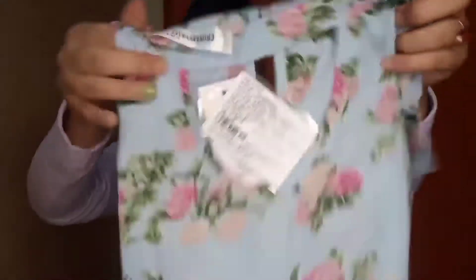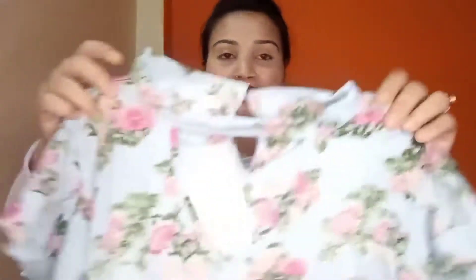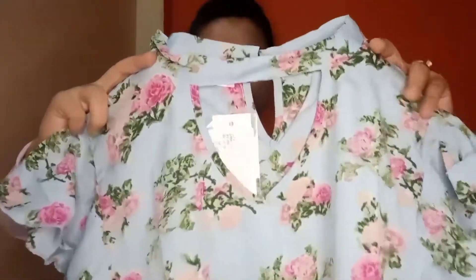Here is my first packet which I purchased from Myntra. I'm going to open the Flipkart one first. So this is the top — it has a floral print. Here is the top, and this type of neckline style which I am really liking.